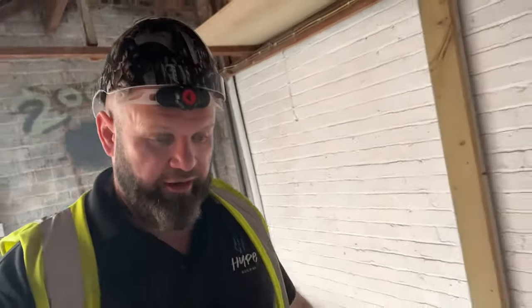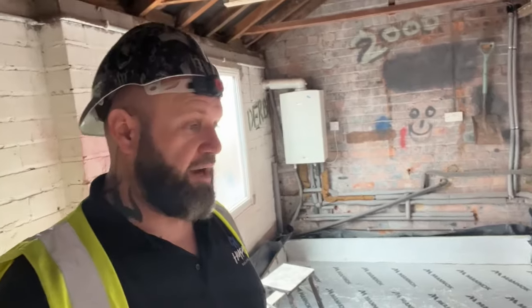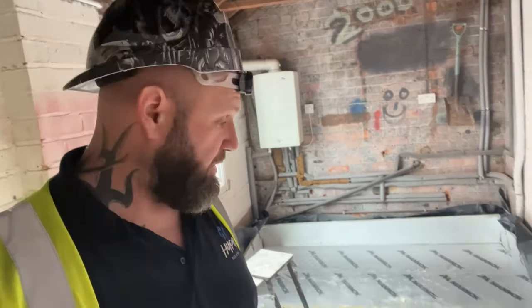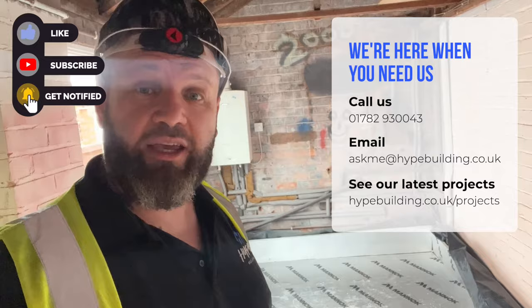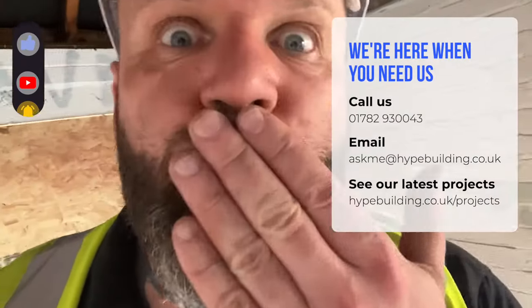Hopefully there are a couple of good tips in there for you. Always get your building inspector out and clarify exactly what they want — and preferably before you give a builder the opportunity to quote, so you can tell the builder exactly what needs to be done. I'll do some more updates as we make more progress. Until then, see you soon.